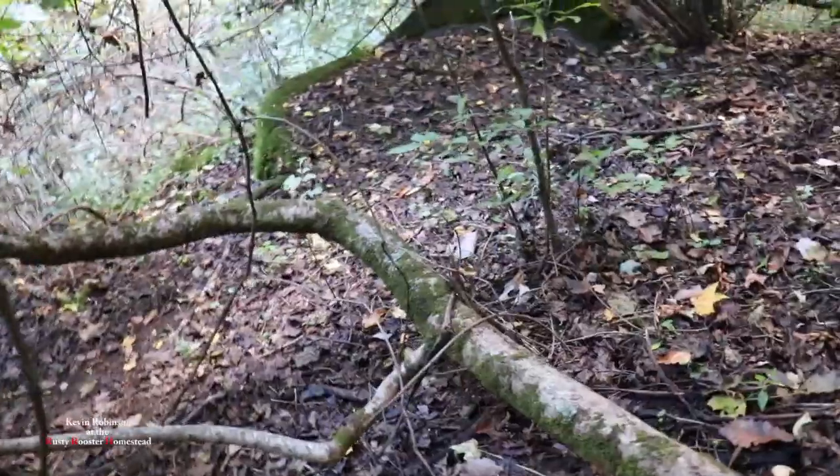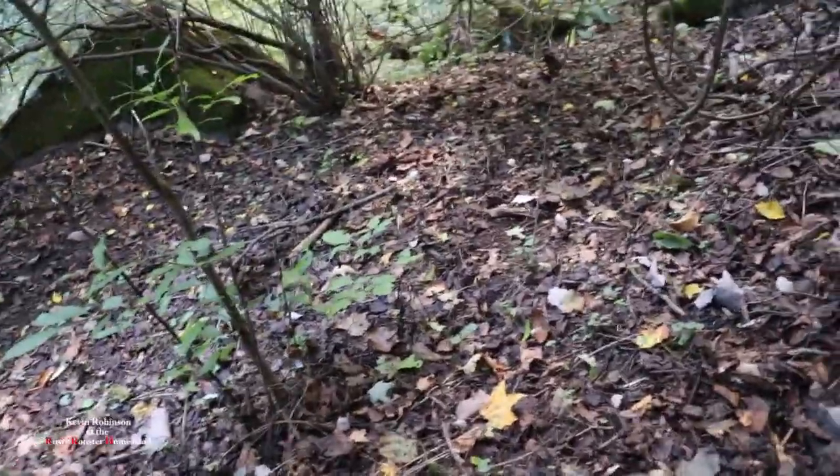We've been looking and we're just not finding much at all as far as ginseng goes. But we did get our goal with the yellow root — that was a good thing. I had a couple people asking about yellow root and I got some for them.